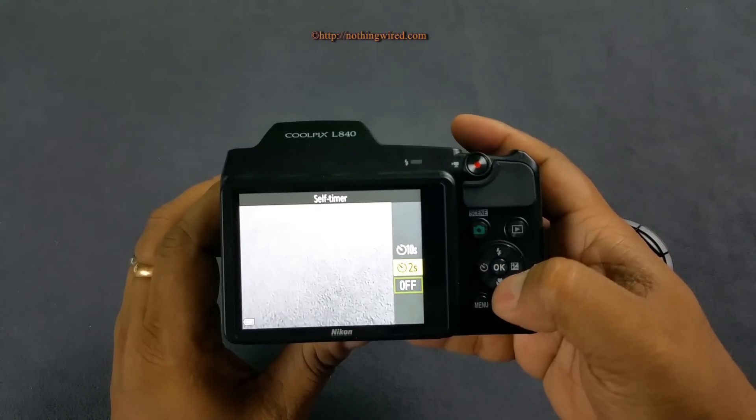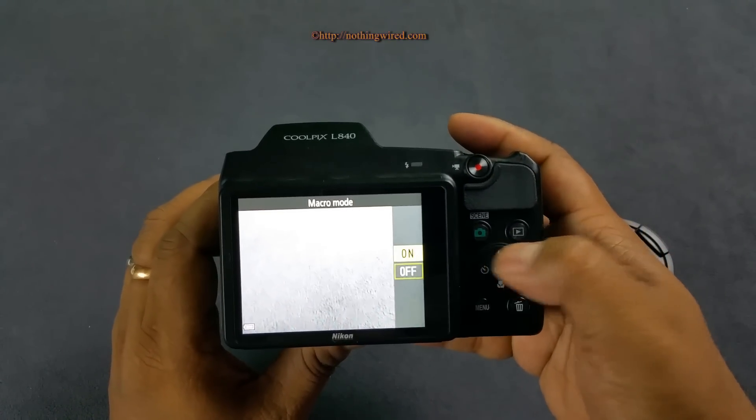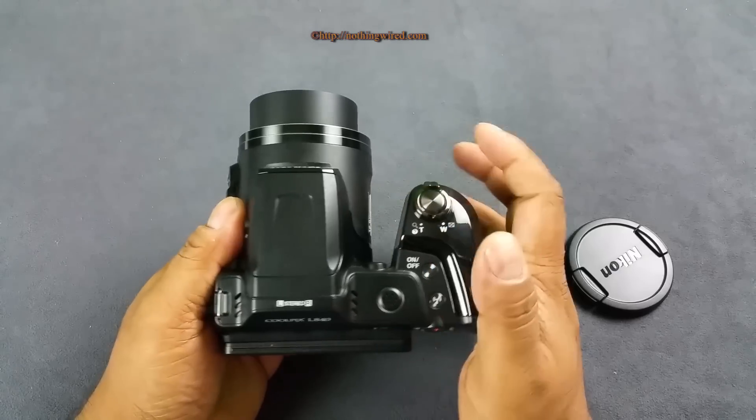The self-timer gives you 2 and 10 second options - you cannot customize your self-timer timing. There is also a macro mode available. Overall, a very well laid out menu system.